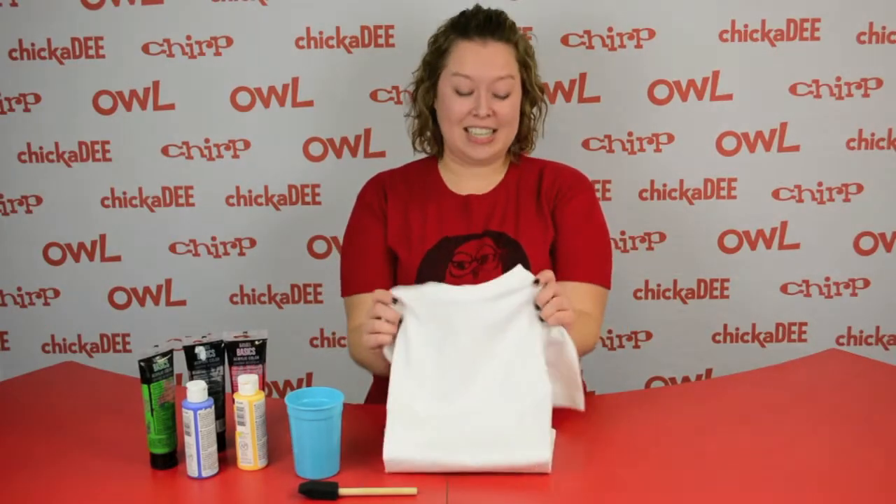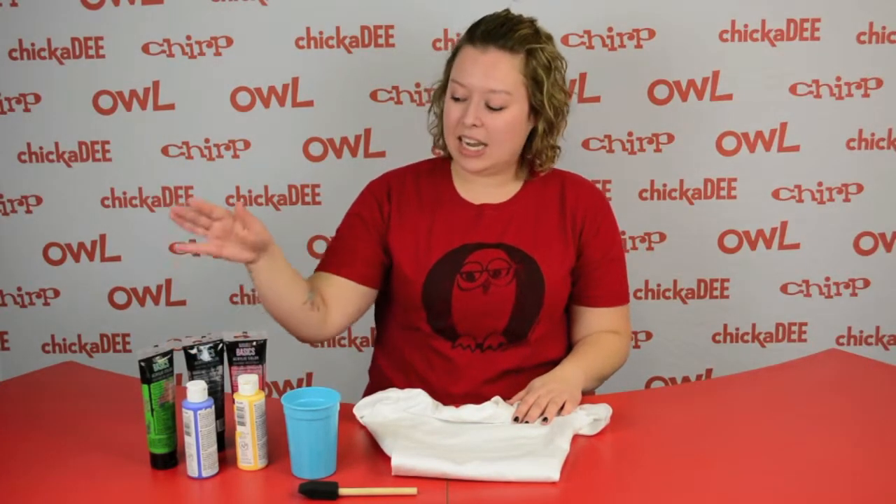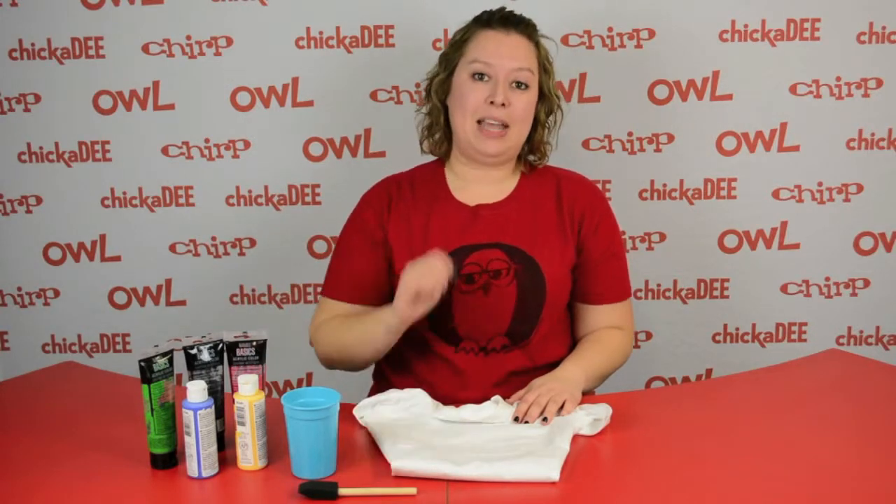What you'll need for this craft is a t-shirt, a plastic cup, some paints in green, black, red, blue, and yellow, and a paint sponge.